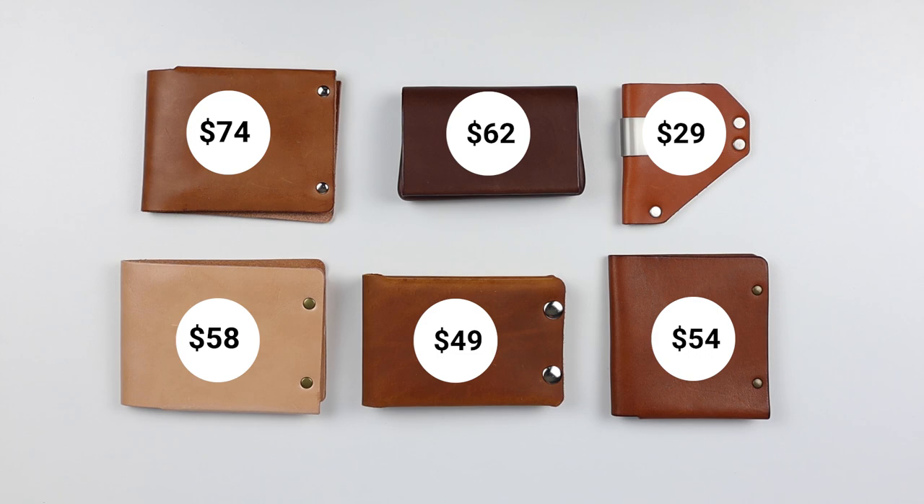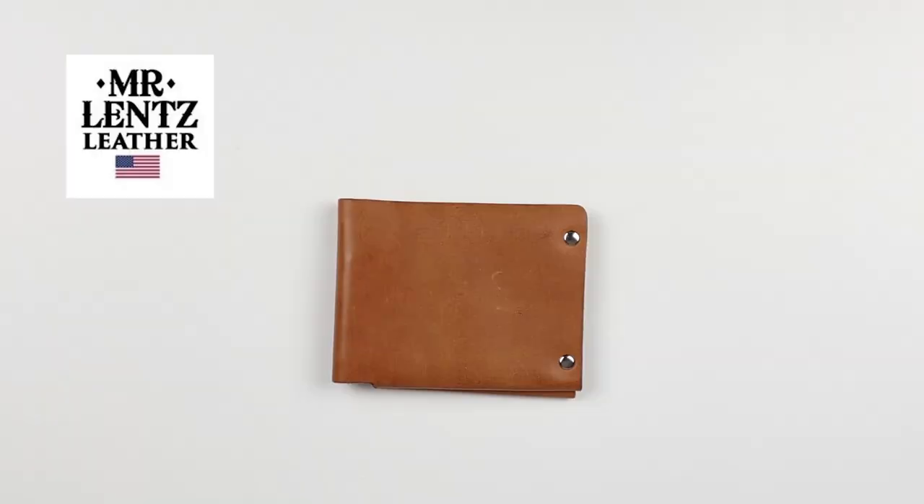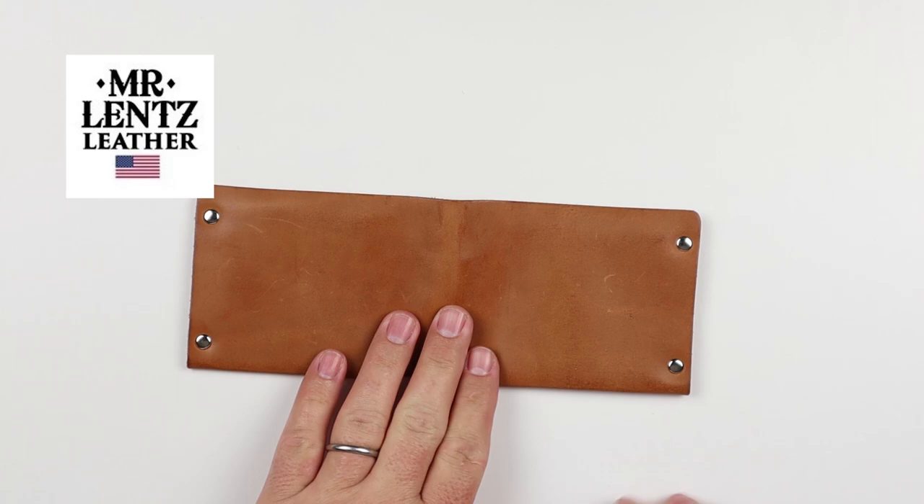They all compare: $74 for Mr. Lentz Wallet, $62 for the Kakwan, $29 for the Bench Caliber, $58 for the DW Crafts UK, Murty Creative at $49, and Colville Leather at $54 — all very close. We'll be moving quickly, so remember that the full reviews, including the unboxing, can be found in the notes below or you can search my channel.